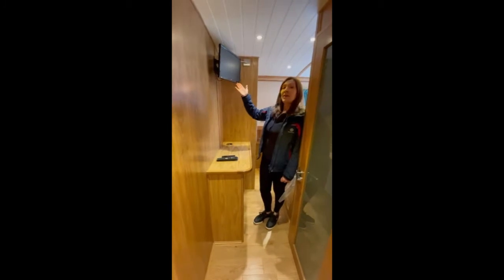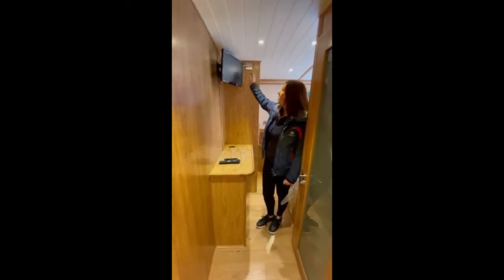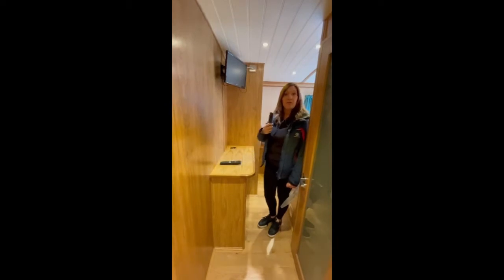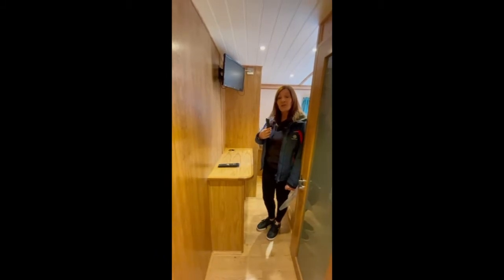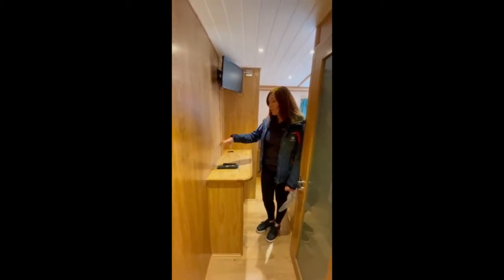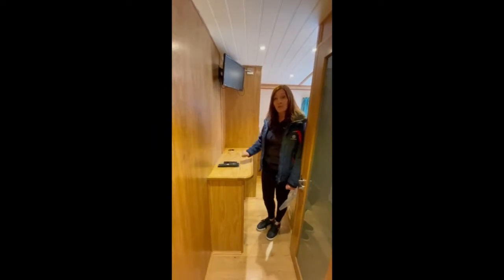This is one of the TVs in the bedrooms — each bedroom has its own television and they're all identical. You need to make sure they're switched on at the plug up here, then you can use them. They're set to Freeview and we also provide Amazon Fire Sticks. If you do use your own Amazon or Netflix account on these Fire Sticks, please make sure that you log out when you leave, otherwise the next guests will have access to your account. Also, please make sure that the remotes stay in the bedrooms as they're all programmed to each individual Fire Stick.